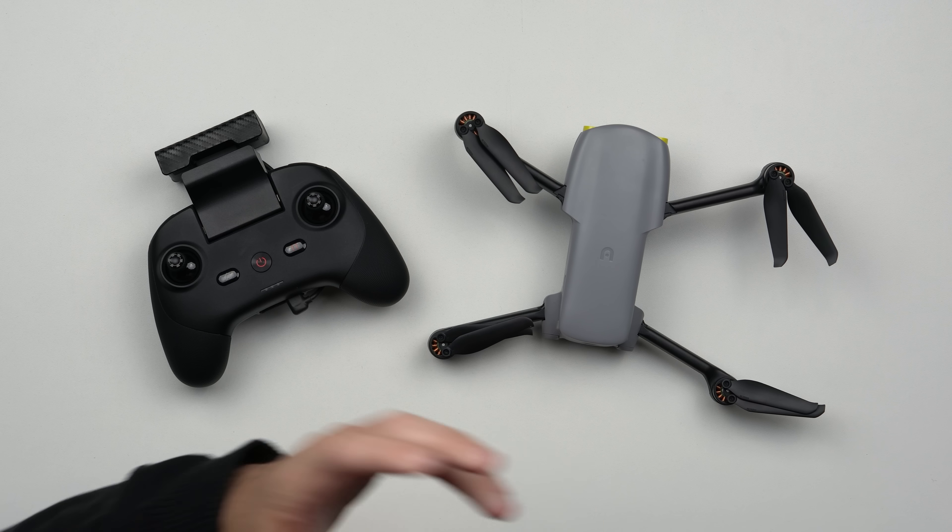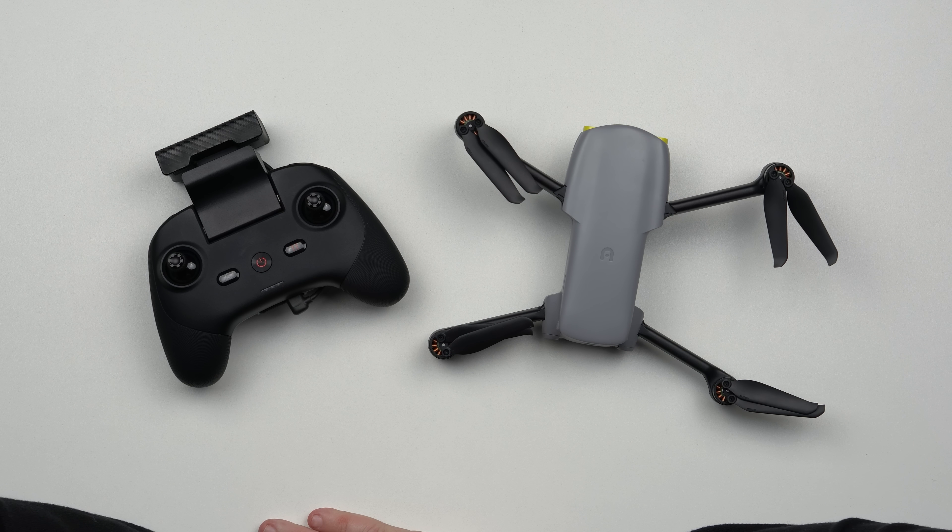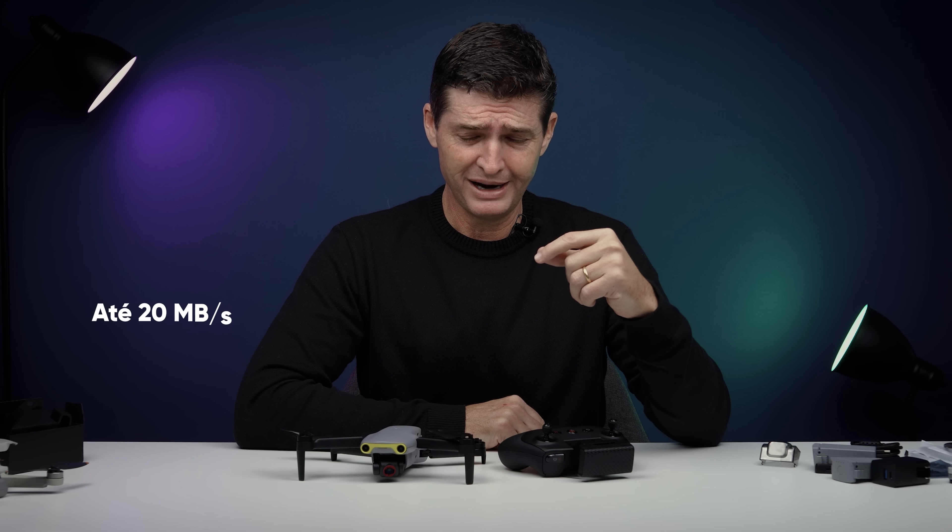Por fim, ainda é um modelo que traz uma tecnologia de cópia rápida de arquivo, semelhante ao Quick Transfer da DJI. A Autel adicionou, tanto no Nano como no Lite, uma tecnologia de cópia rápida que alcança até 20 megabytes por segundo. Isso proporciona copiar de forma bem mais rápida os conteúdos gravados para o smartphone. E o app de controle que a Autel utiliza é o Autel Sky. Uma novidade lá no Evo 2 era o Autel Explorer. O Autel Sky já tem uma interface bem mais legal, muito próxima do DJI Fly. Ainda precisa de uma série de correções — lembrando que o DJI Fly já está há anos no mercado, com sete ou oito drones suportados. Naturalmente ele passou por um processo de evolução que o Autel Sky ainda vai precisar passar.